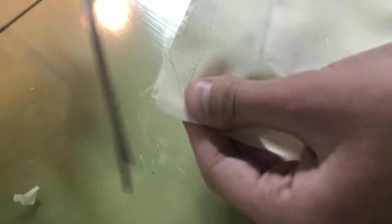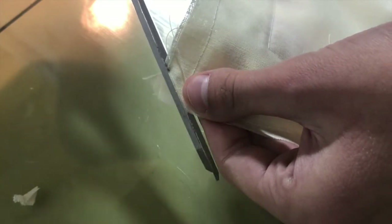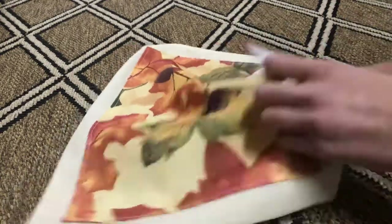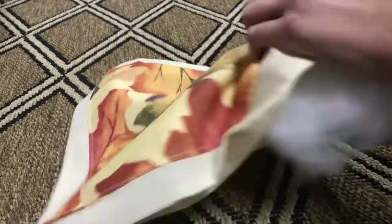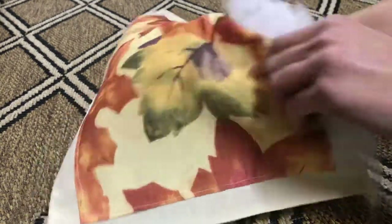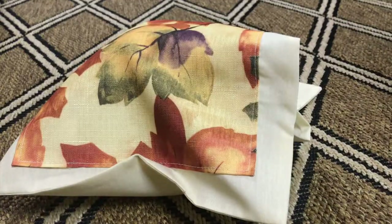Now you're going to want to start sewing the two pieces together. The piece that has the pattern is going to go face down so you won't see the pattern at all. Just start sewing the two pieces together, but make sure that you leave an opening that's big enough for your hand so later on we can stuff the pillow.